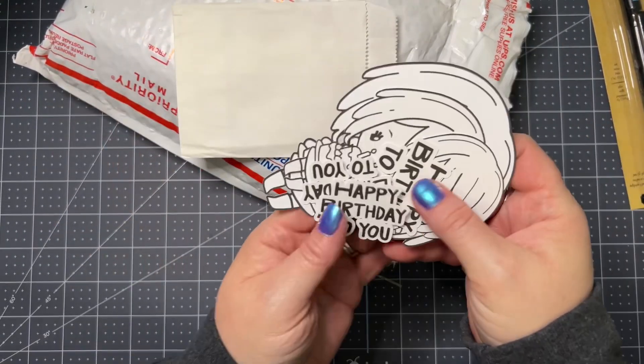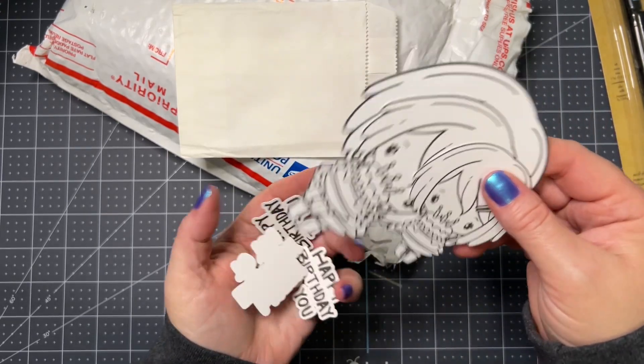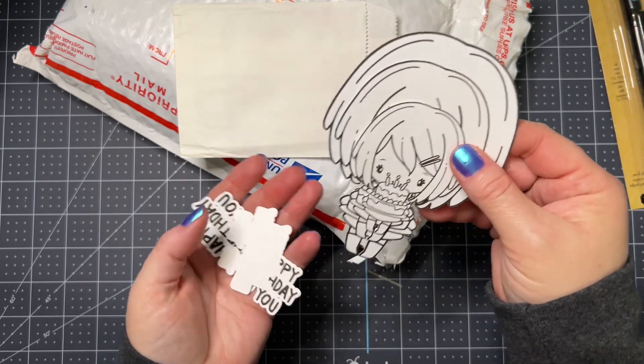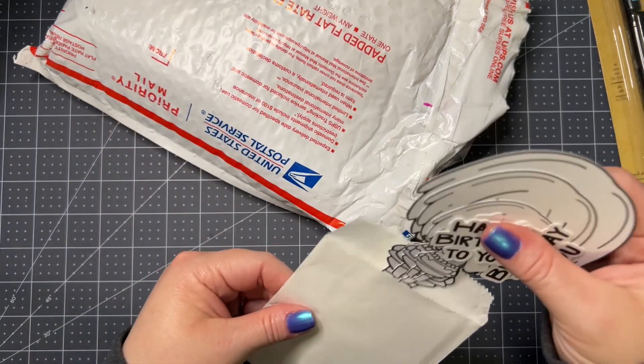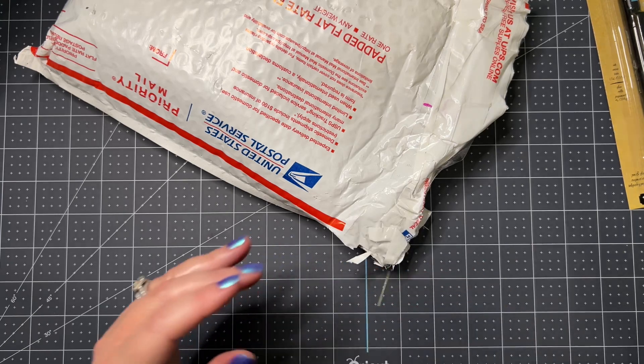Oh, look — some sentiments! 'Happy birthday to you.' Oh, look, isn't she cute? She will be fun to use. Thank you, I love this, I love stuff like this. Thank you, Carrie, oh my goodness, I love her.